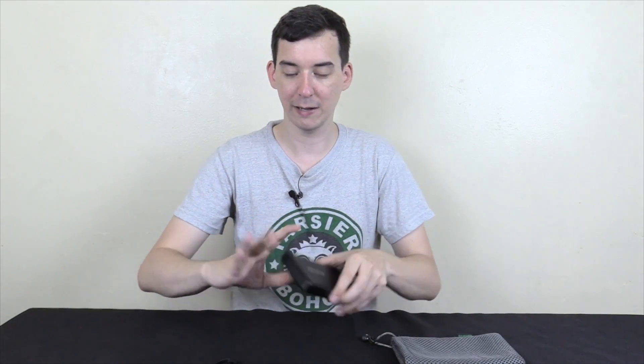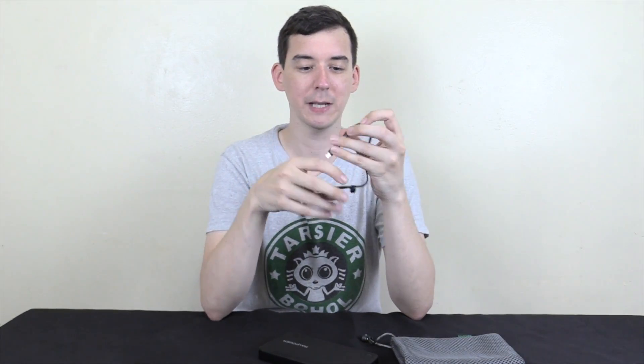What you also get — and you get this with all RAVPower power banks as far as I know — is a charge cable for the power bank itself and another charge cable for your device, a micro USB cable.